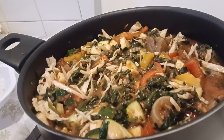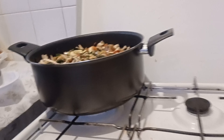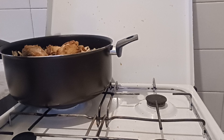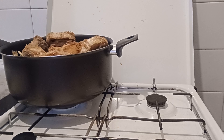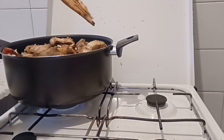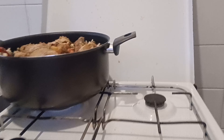I also have some cabbage from my fridge — I don't want it to spoil so I've added it in too. Now all the vegetables are in. I'll put in my fish now. This fish is very sweet! This is how it looks.